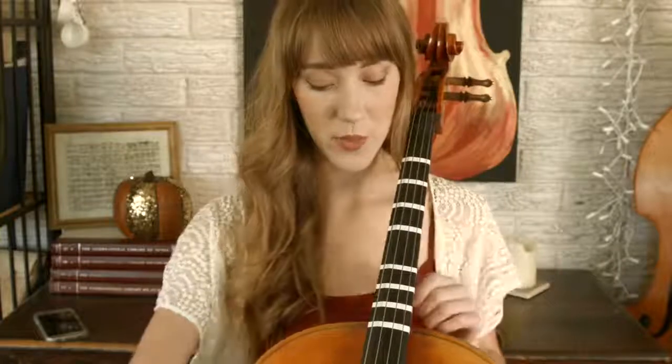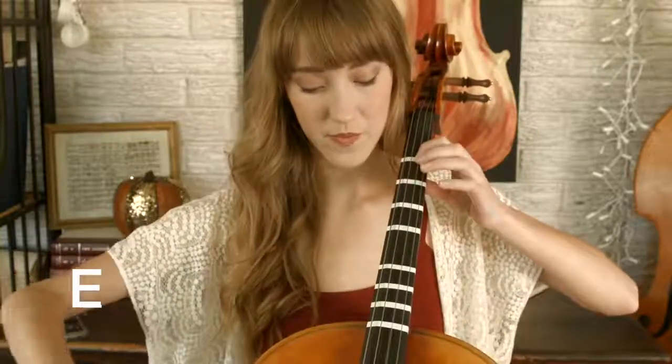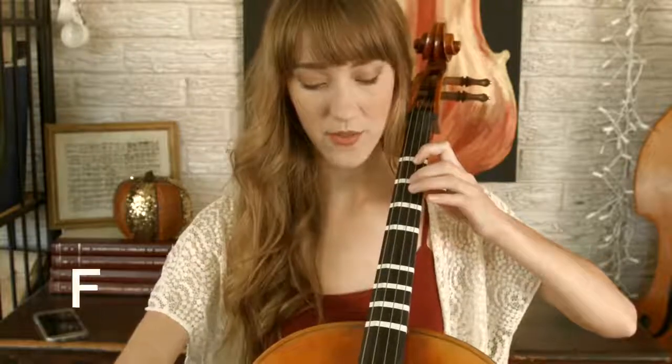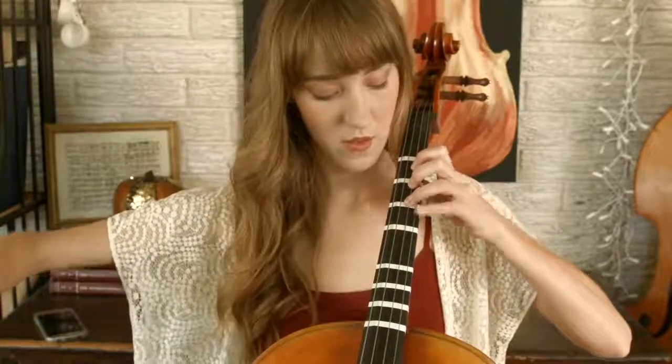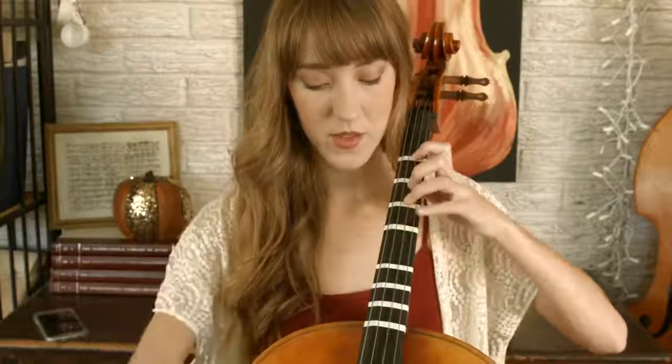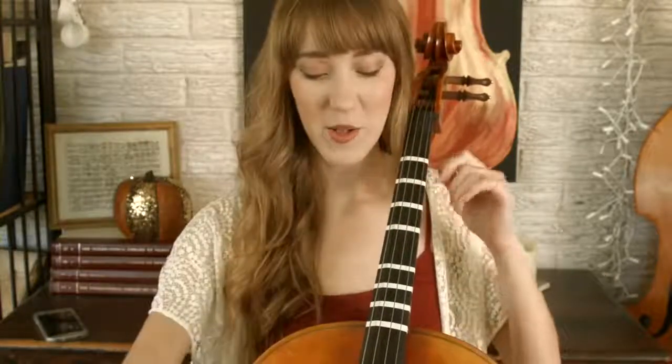Let's do the D string now. Here's open D — finger one is E, finger two is F, finger three is F sharp, and finger four is G.